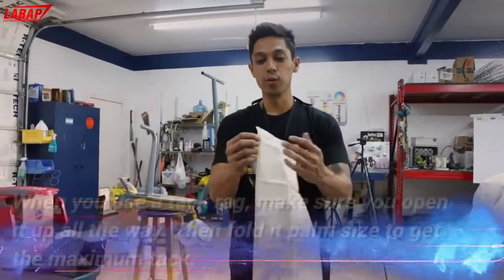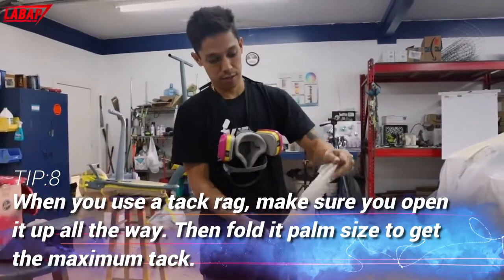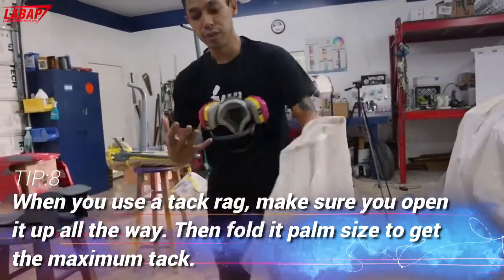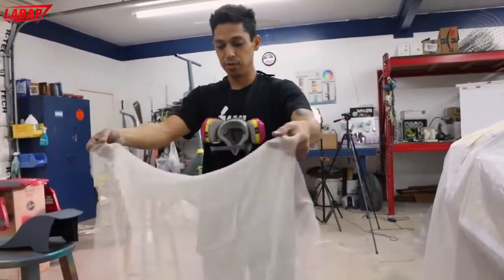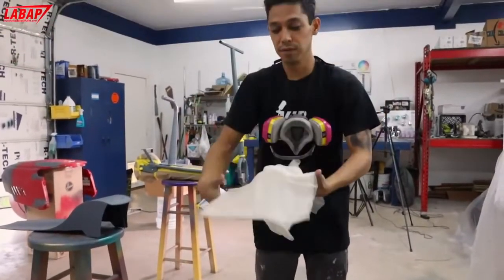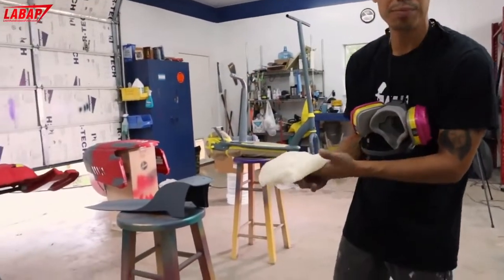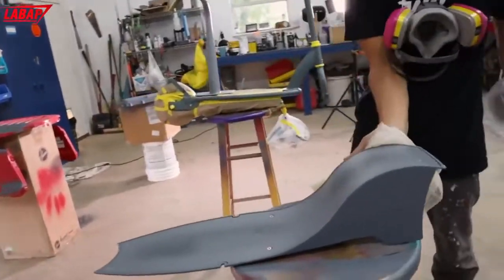When you use a tack rag, you want to make sure you open it up all the way before you start using it. This way you get the maximum tack. Then we fold it up into like a palm size. This will last a complete full base coat, clear coat paint job, or a few different little mini projects like this.